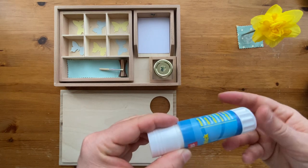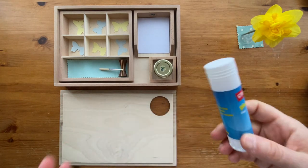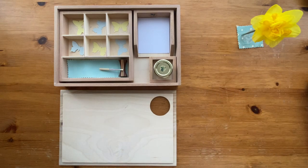Don't forget: when his hands are busy and occupied, his mind will be occupied. And they love doing art.